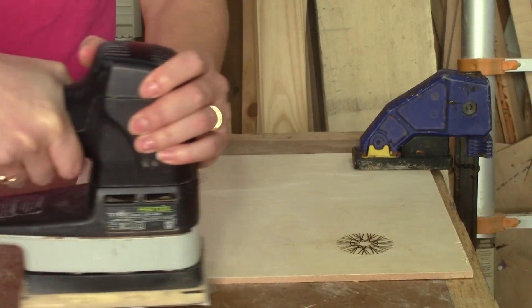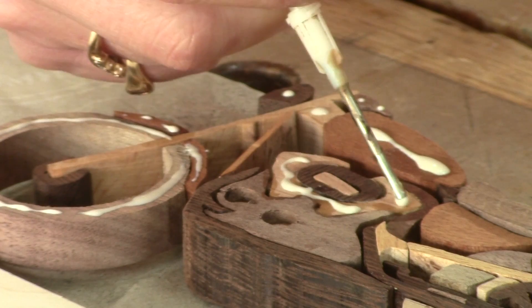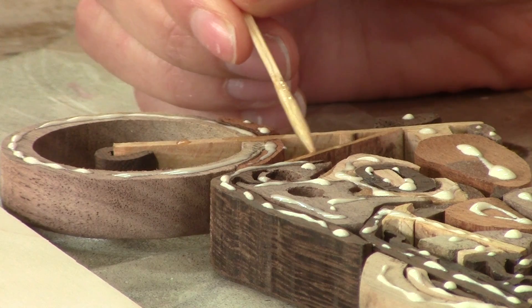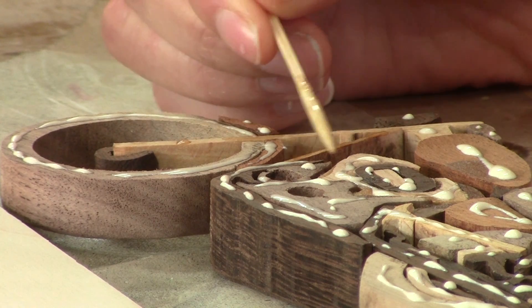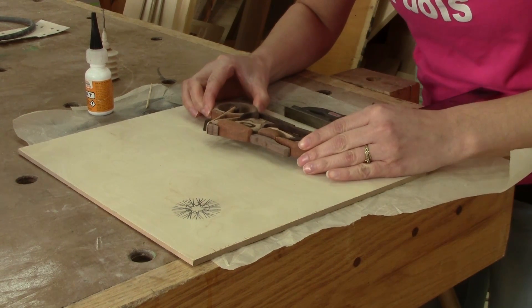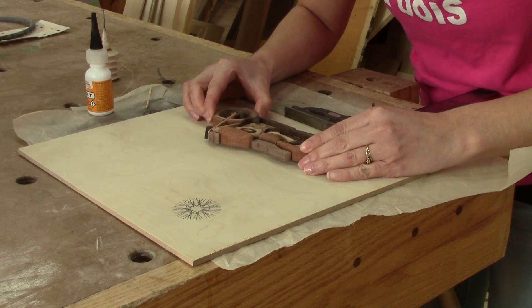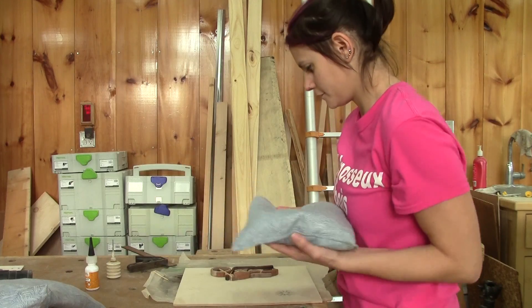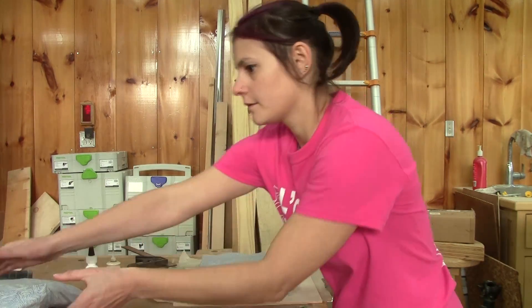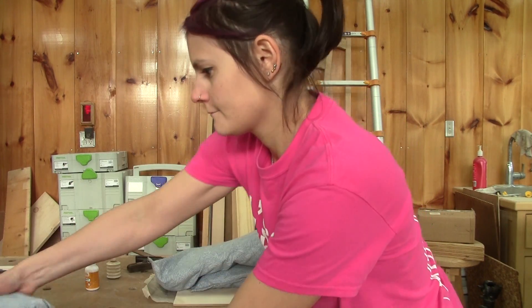Next, I sand the backing of the frame. Now it's time to glue the inlay on the backing. I only apply a little bit of glue to make sure it doesn't spill. I apply instant glue with a toothpick on the very thin pieces. Now it's very stressful — I only have one chance to glue the motorcycle in place. Once I put it on the backing, I can't move it anymore. When it's done, I put three sandbags to apply pressure on it so it will be glued everywhere.